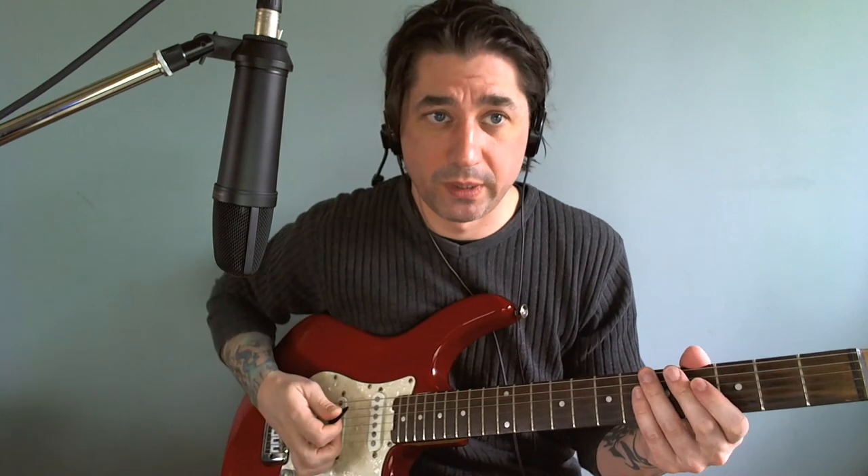Beat four is two sixteenths and an eighth, so it's just going to go down, up, down. So all together: down, down, down, up, down, up, down, up, down. We could down-pick the whole thing too, but I'm using this as a kind of an alternate picking exercise.